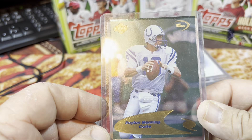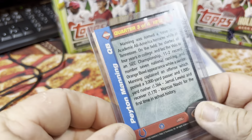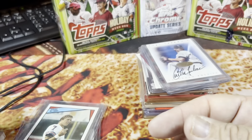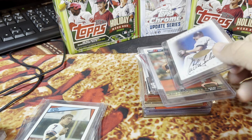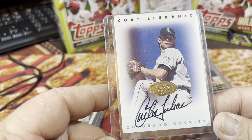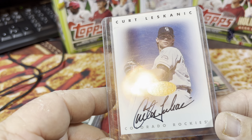Peyton Manning rookie card from 1998 Collector's Edge — that's kind of cool. I've got quite a few Peyton Manning rookie cards. And then this one is a Kurt Leskanic Colorado Rockies Leaf signature card.